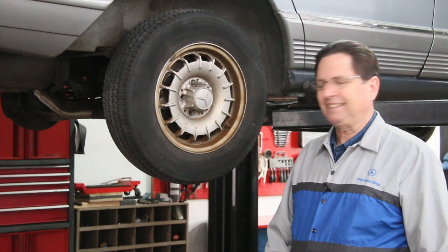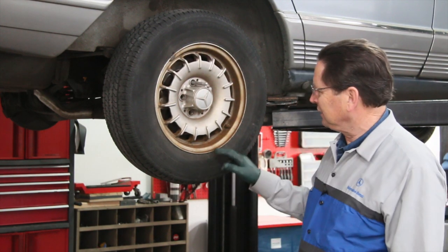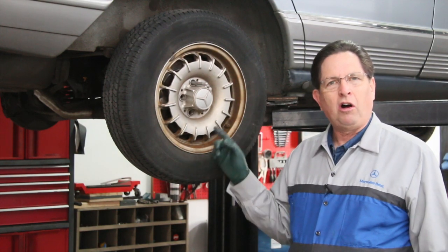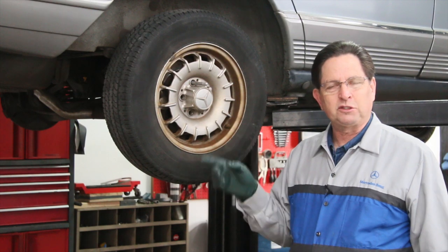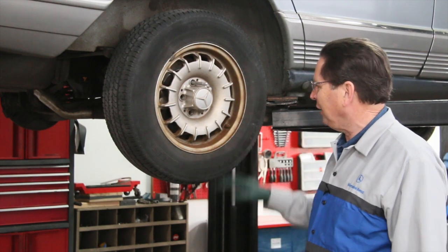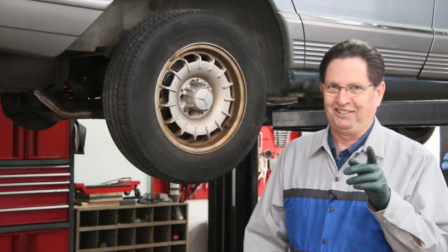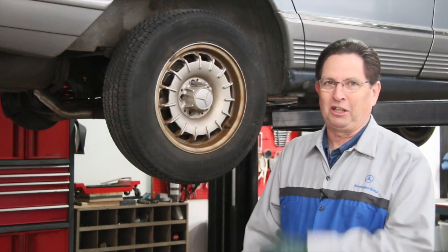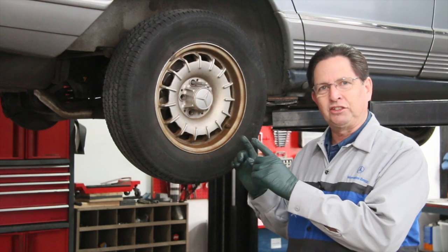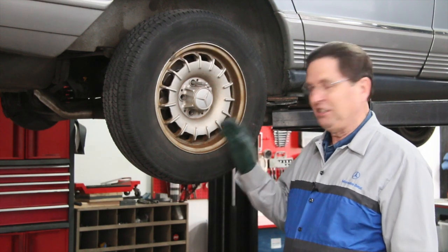I got to looking at this right side rear wheel — take a look at this. Have you ever seen an aluminum alloy wheel all rusty? If you know the difference between ferrous metal and aluminum, you know aluminum is not supposed to get rusty. I'm looking at this thinking there's something going on here. That's not normal at all. I thought this would be great to show you up close, because if you see something like this after you watch this video, you'll know what you need to go after.